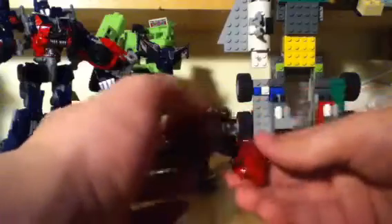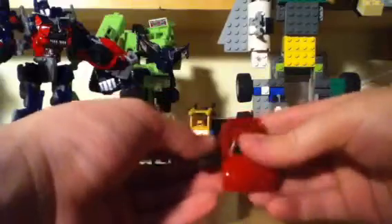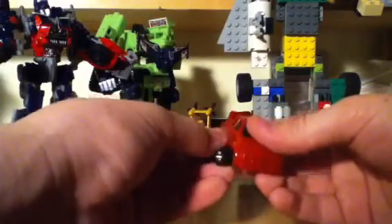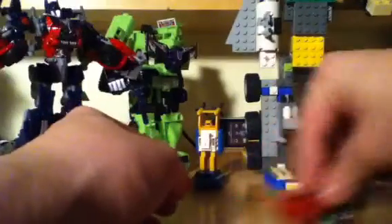Transform him back: head down, feet in, then the arms. There he is, back in his vehicle mode — rubber tires.